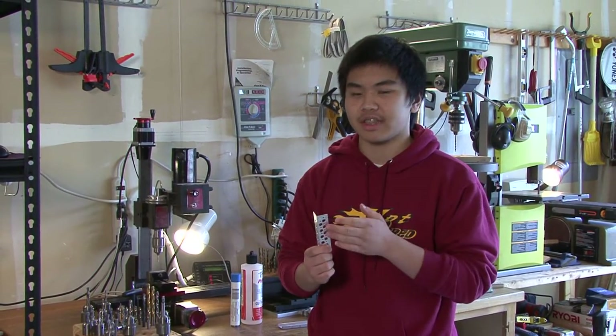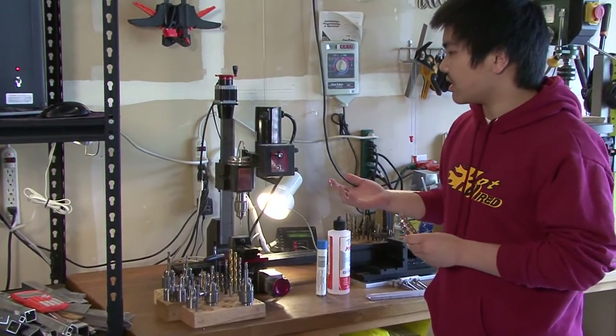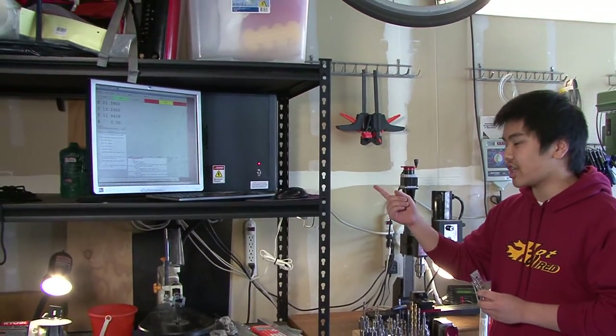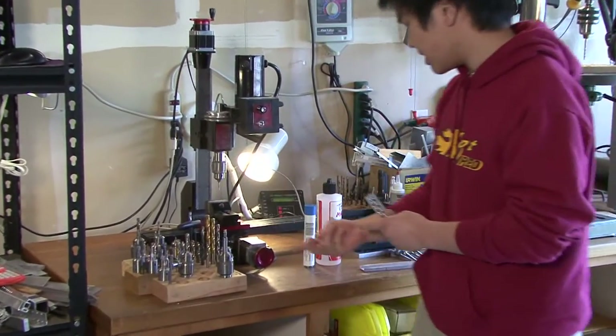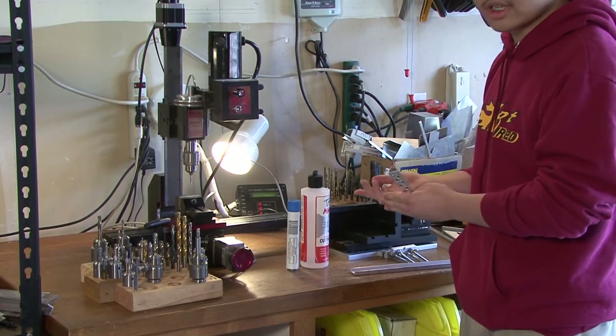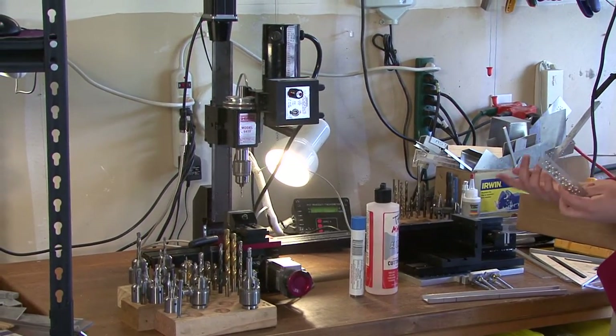Whenever we need to drill precise holes in a pattern, we use our CNC milling machine. This milling machine is hooked up to a computer that uses G-code. Here are our drill bits and cutters, our lubricants, and our jigs, which we all use to drill holes in our parts.